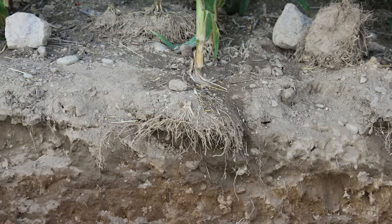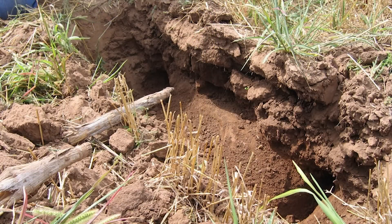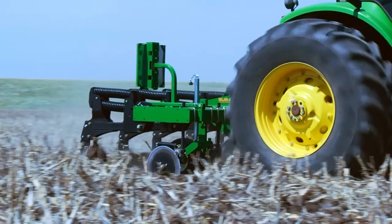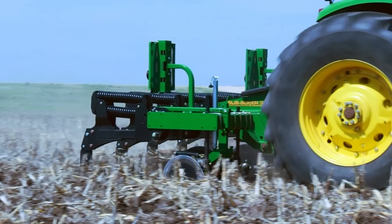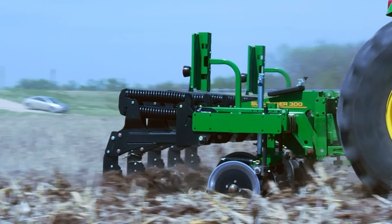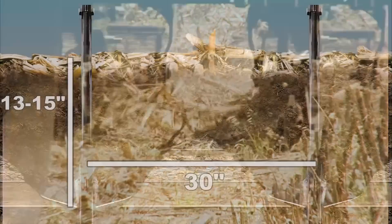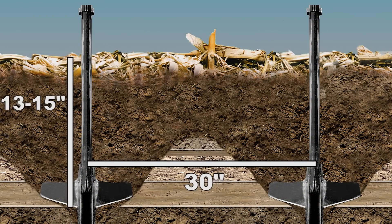Once these layers are present, it is almost certain that they will remain until they are mechanically removed. The best tool is an inline subsoiler. It's designed to reach under the layer and fracture it as it rolls over the tip. When this tool is functioning correctly, it is approximately 2 inches below the layer, rolling the soil over the points in a wave with no blowout. For a 30-inch spacing machine, this is 13 to 15 inches in depth, and for a 24-inch machine, this is 10 to 12 inches.